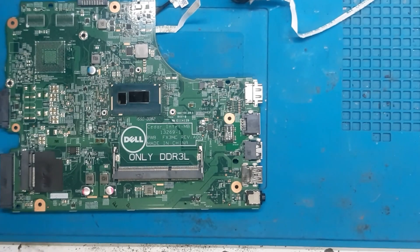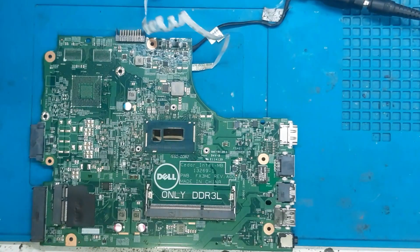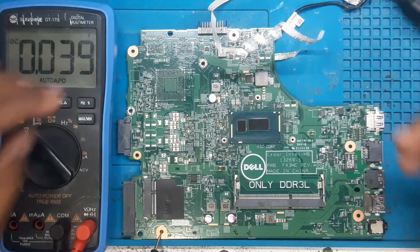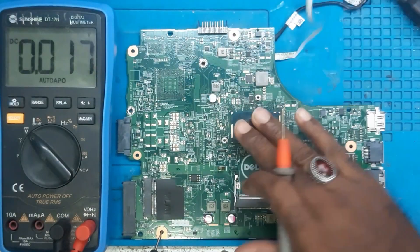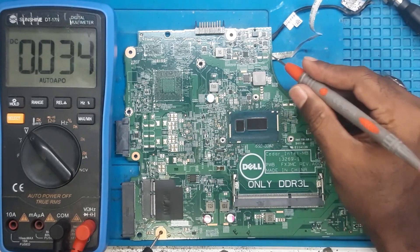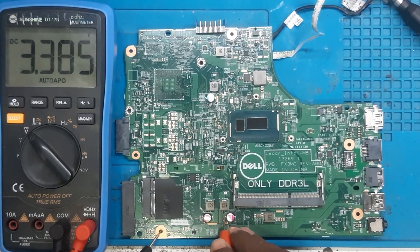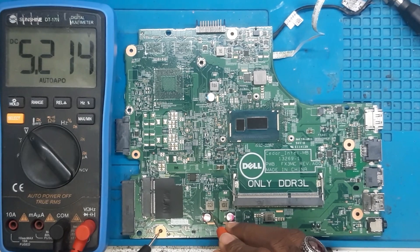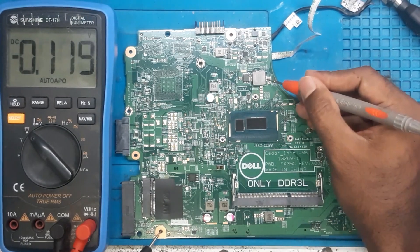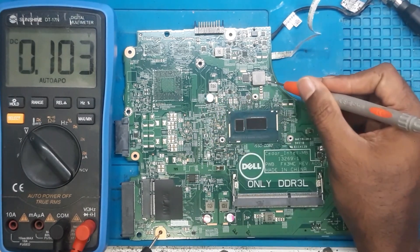Now let's inject the voltage and check the measurements. DC is on 19 volts, we've injected the DC and the ampere is rising to 0.04. Let's measure the voltages — we don't have to press the power button. The 19 volt rail is coming, 3.3 volt is coming, 5 volt is coming, and RAM voltage is 1.35 — all okay. But the core voltage is missing. PCH voltage is coming, but the core voltage is not coming.